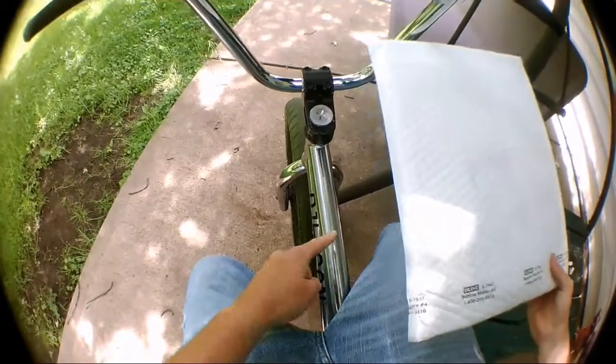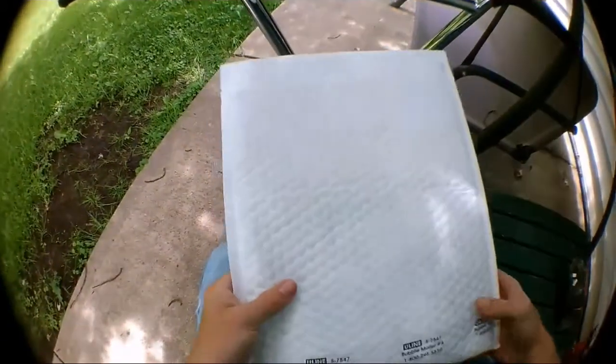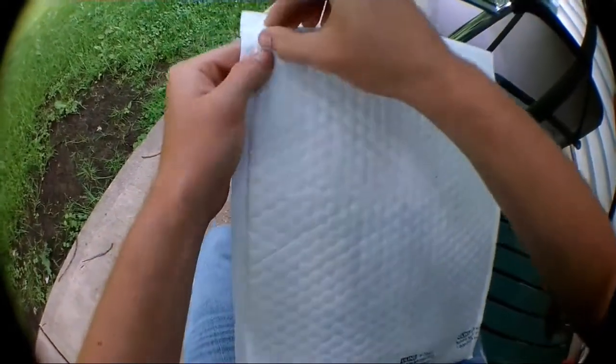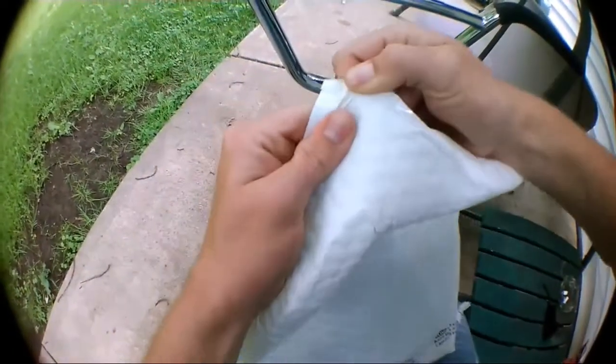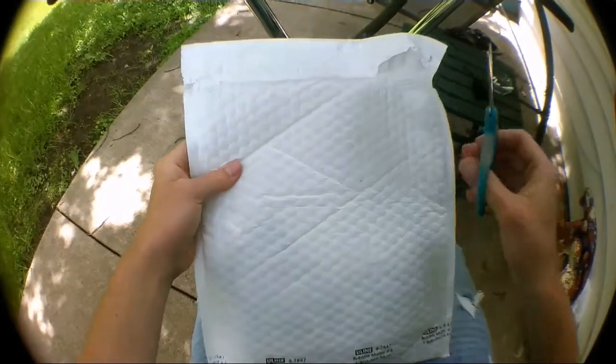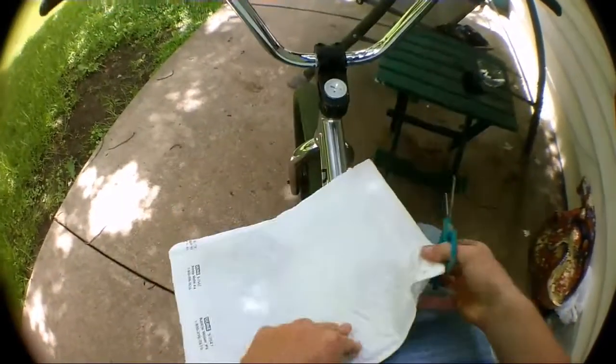I'm currently sitting on my new frame - I'll tell you guys about that in a minute. Here's the package. I cannot flip it over because all my information is on the other side. I got something to open up the package with, so here we go.